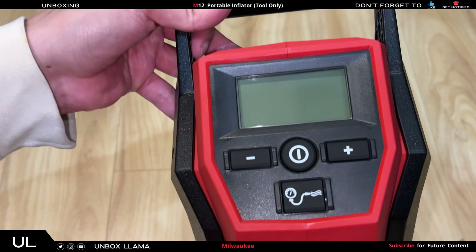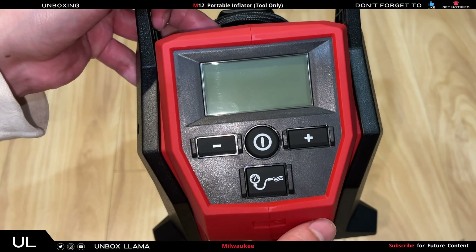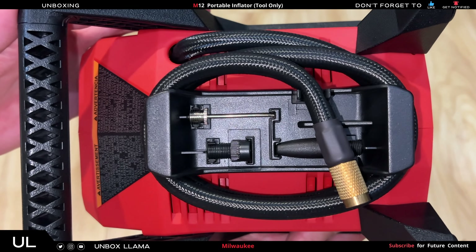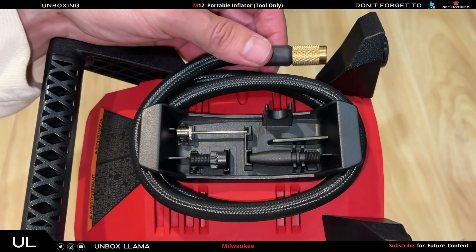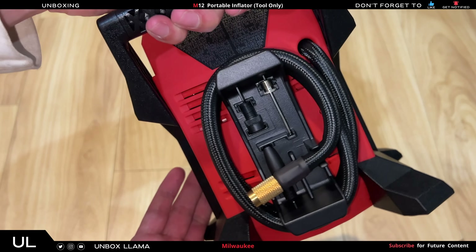Now let's look at the screen and the buttons. Here we have the power button, plus and minus depending on the PSI level you wish to set. Here are the accessories that come with the kit: you get the inflatable ball needle, the inflator nozzle, the Presto chuck, and the charter chuck, all neatly stored in the back.